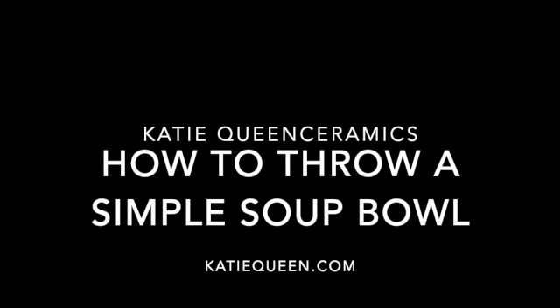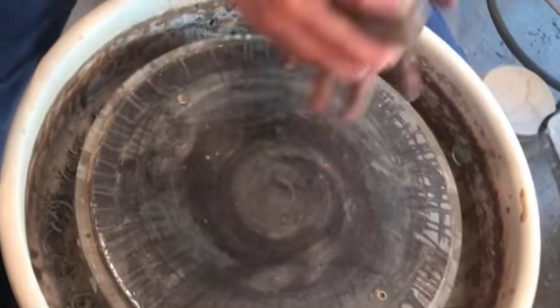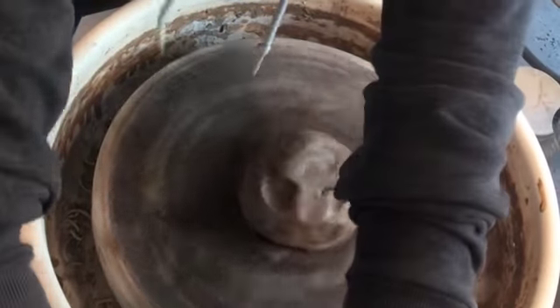Hi everyone, today we're going to be doing thrown simple bowl forms. Taking a nice piece of clay and centering it on the wheel head.